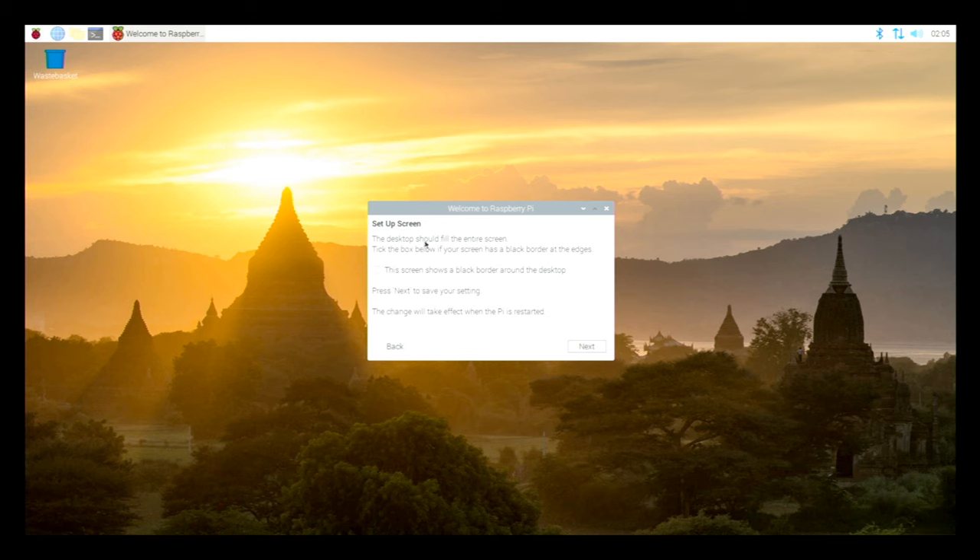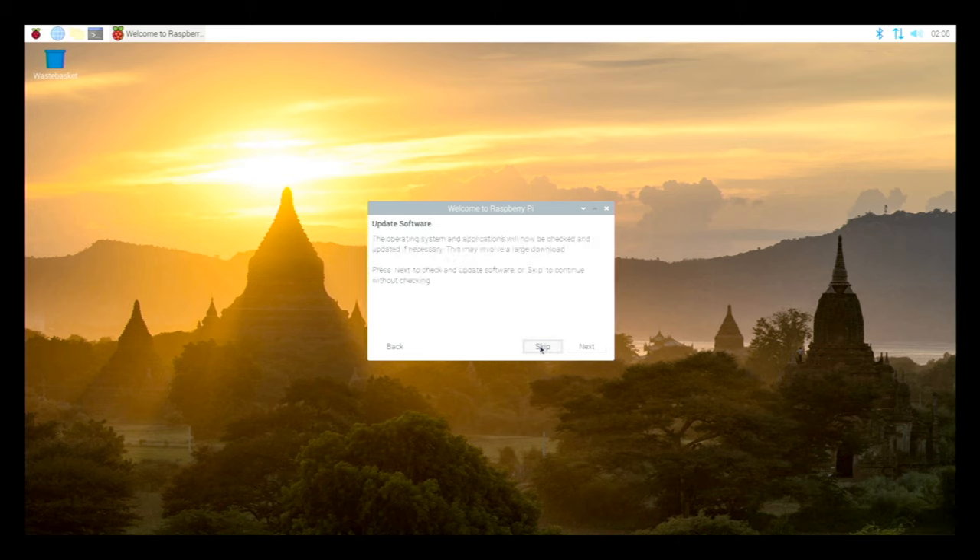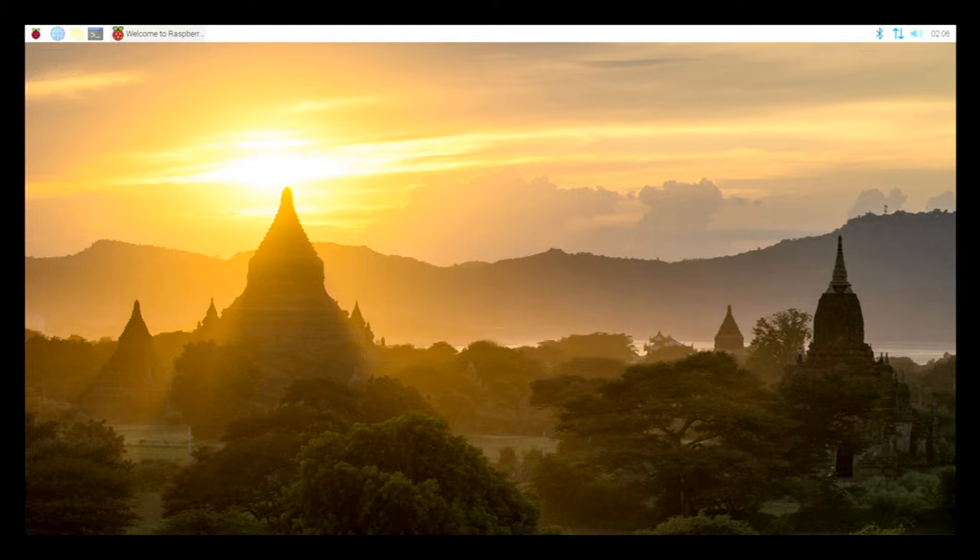It says the desktop should fill the entire screen — tick the box if your screen has a black border around the edges. I do have that black border so I'm going to tick that checkbox. I've got it plugged into an ethernet network so I'm going to skip the wireless network setup. The operating system and applications will now be checked and updated if necessary — this may involve a large download. I'm going to skip the update check for now. Your Raspberry Pi is set up and ready to go — I'm going to restart.